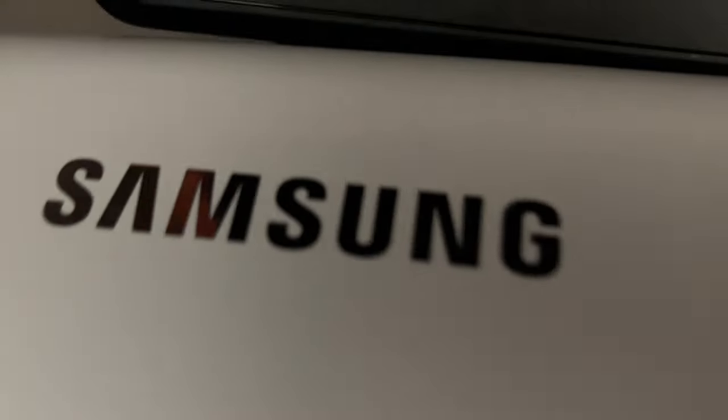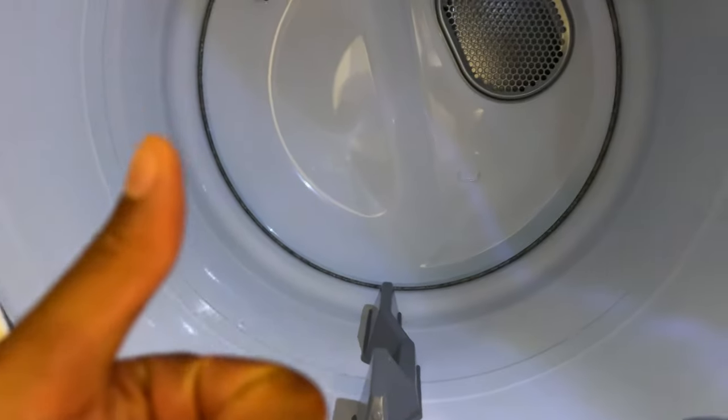Today I have a Samsung dryer, and I'm going to show you how to quickly dry your clothes in a Samsung dryer.